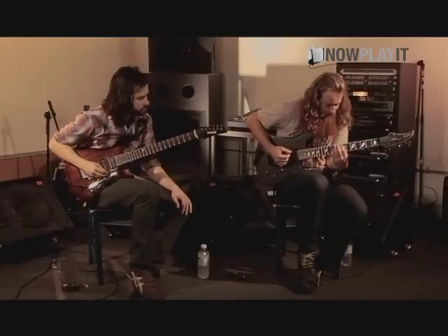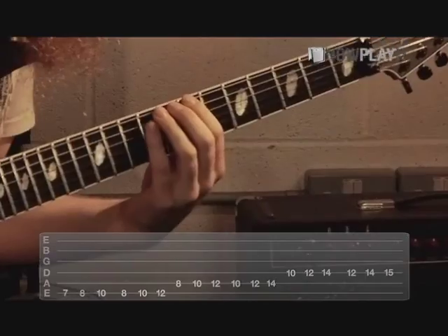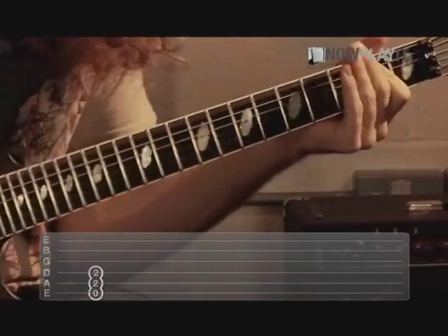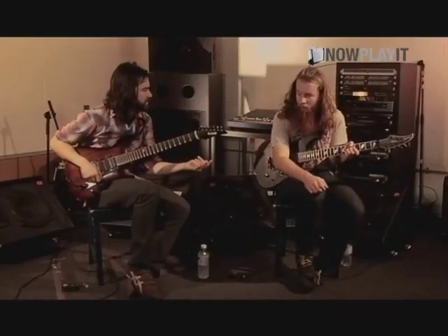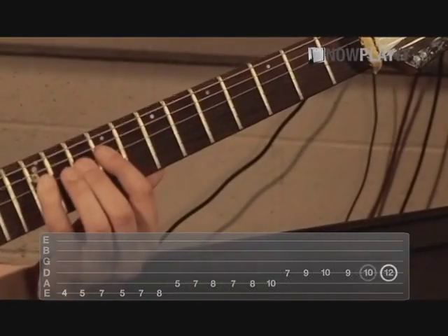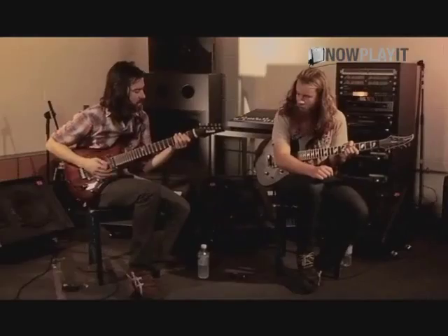I pretty much do the same thing until the harmony at the end. That's a little legato run with three notes per pick. And I have a — well, not the same run — we're harmonizing that. That's harmonized, so I'm going... And then in context.